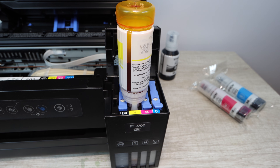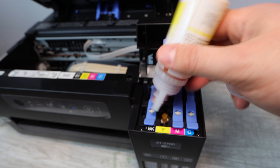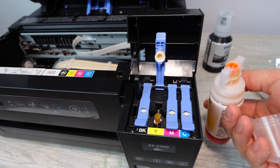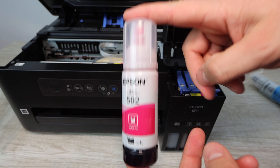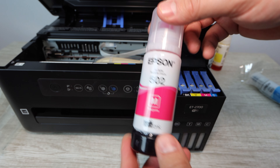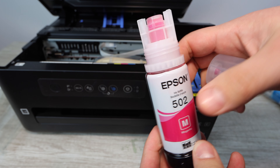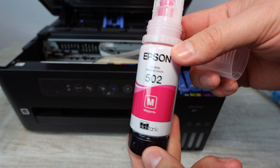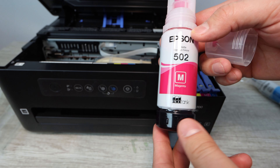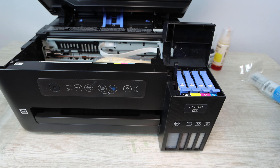There's going to be a link down in the description for some remanufactured versions of this 502 ink — it's going to be way less expensive and it's the same base of ink, so there's really no difference in quality. All it is, is you're paying less money because it doesn't have the trademark name Epson on it. You're probably going to be saving at least 80% on ink when you use low-cost replacement bottles, and with the remanufactured options linked below, you're going to be saving even more money.